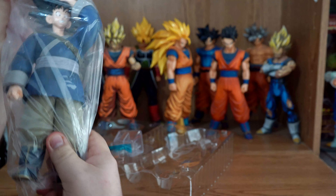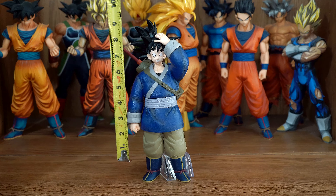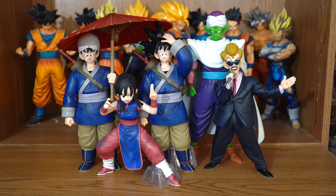He comes wrapped in this plastic — he's fantastic. Here he is unpacked. He comes whole, standing at ten and a half inches. Here he is with the other figures in the line.